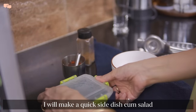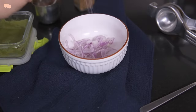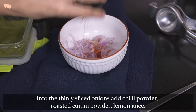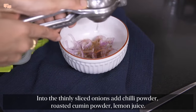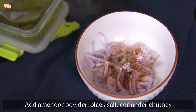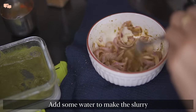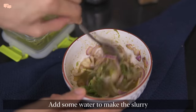Kulcha masala is ready, but chole still has some time to go, so I'll make a quick lacha onion to go with it. This is a must-have side dish with these chola kulchas and makes a world of a difference to the overall platter. I highly recommend that you try this side dish at least once.